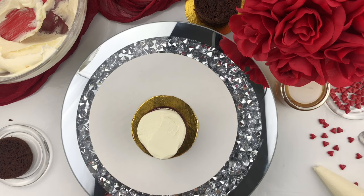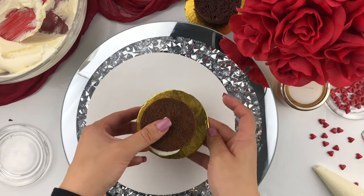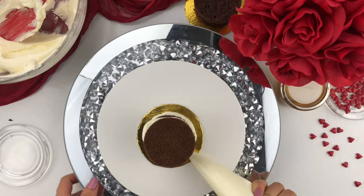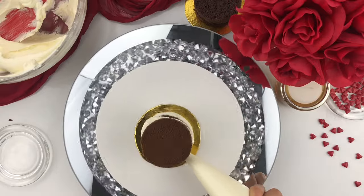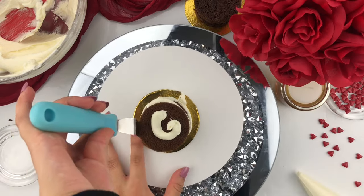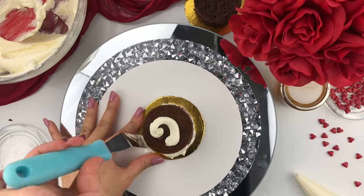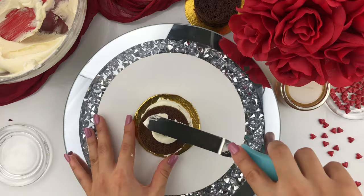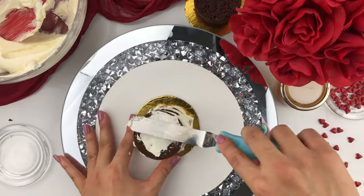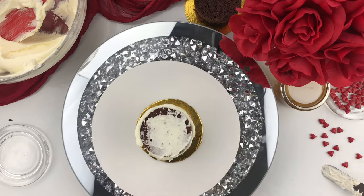Once you have a nice smooth surface of buttercream, take the last cake layer and flip it on top. You want to make sure the bottom of your cake is actually the top, because that is the flattest part, giving you a nice smooth top. Now add a generous amount of buttercream all the way around the cake. If you're finding this process very difficult, I would highly recommend placing your cake into the freezer for about 5 minutes just so you have more control when applying the thin coat of buttercream — this thin coat is referred to as a crumb coat, which locks all those crumbs into the buttercream and gives us a nice final finish.